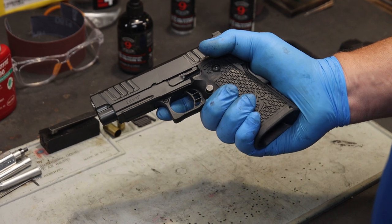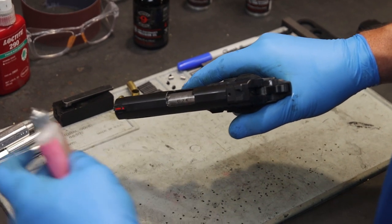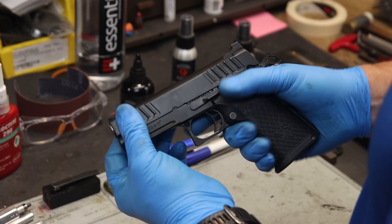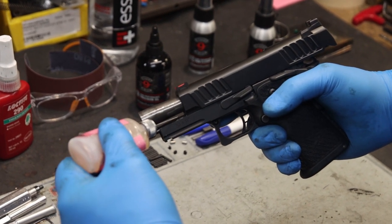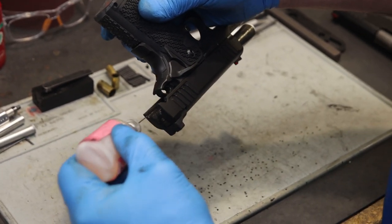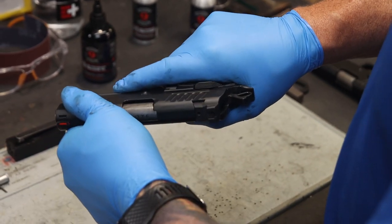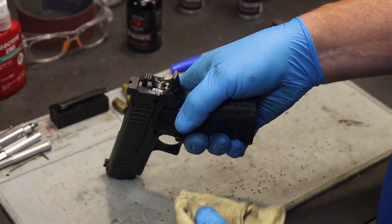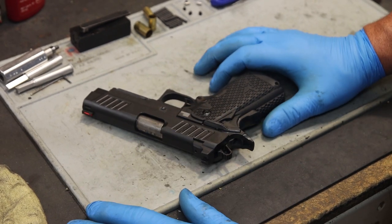The lubrication process is the same with a Staccato 2011 equipped with the Recoil Master. Apply lubrication to the forward portion where the barrel intersects with the slide, turn the firearm over, rack the slide three times to let lubrication reach the barrel lugs, then lock the slide to the rear and apply lubrication to the forward portion of the barrel. With the Recoil Master, apply lubrication along the entire length of the recoil master. Flip the firearm over and apply to the right and left side of the slide rails, then rack the slide three times. Point the firearm in a safe direction, allow the hammer to go forward, and wipe off any excess. Lubrication is the key to successful operation and the longevity of your Staccato 2011.